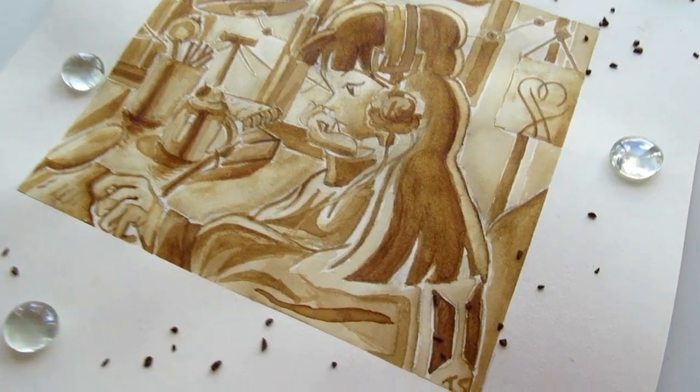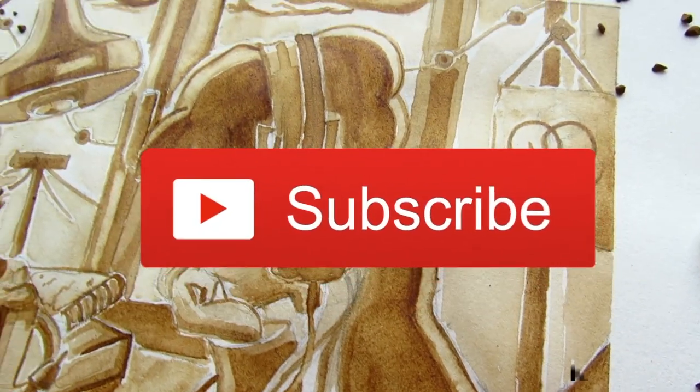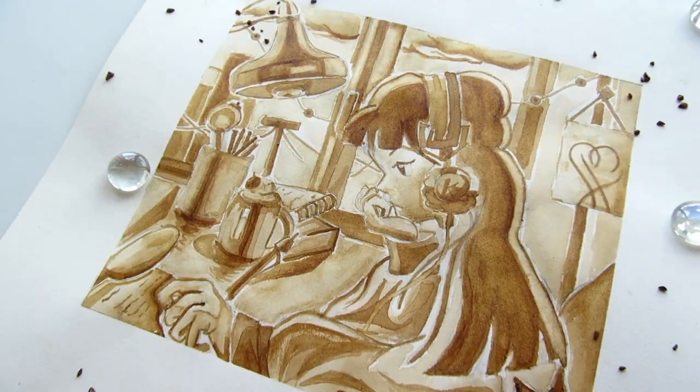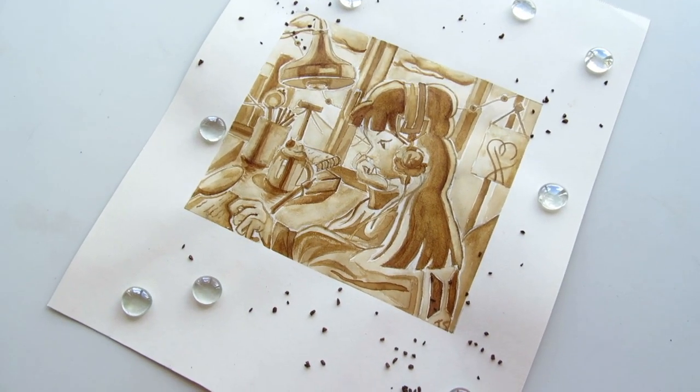Thank you guys for watching this video. Press like and click that subscribe button. Turn on the post notification bells to get notified at every single video on Monday. And as always, thank you for your love and support. Bye!